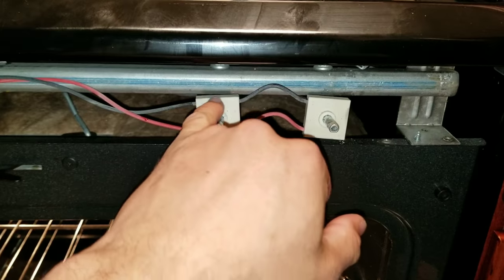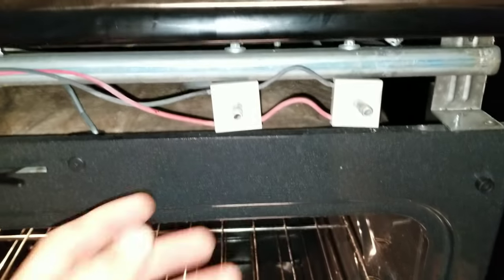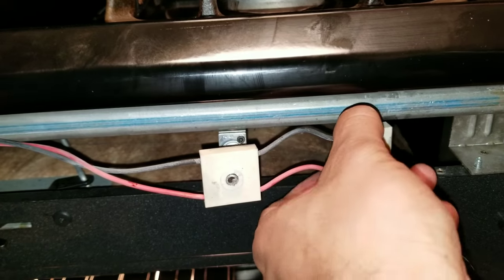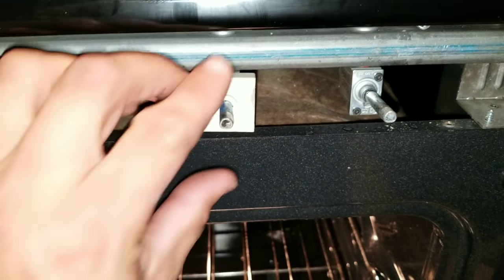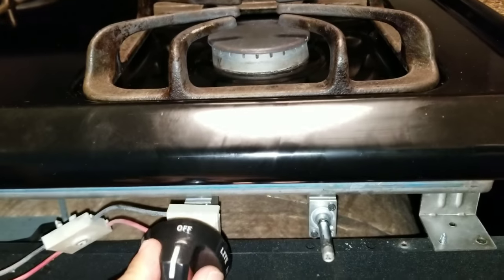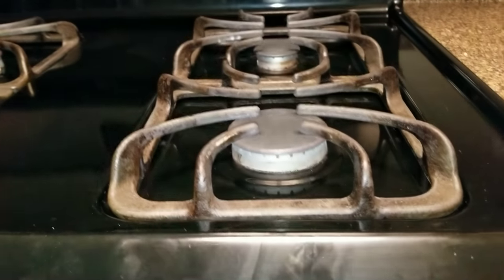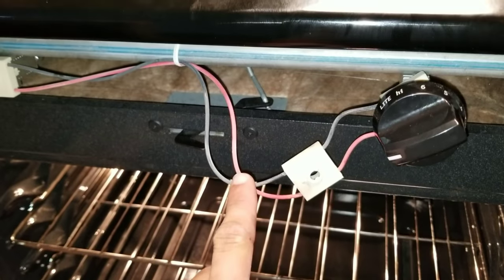The problem is going to be this spark module right here, and the way we can find out is I'm going to swap them to test it. Now I've swapped it and we're going to test it to see if this will turn on quickly. You can see it turned on right away, so at this point you know you're going to have to remove this module.